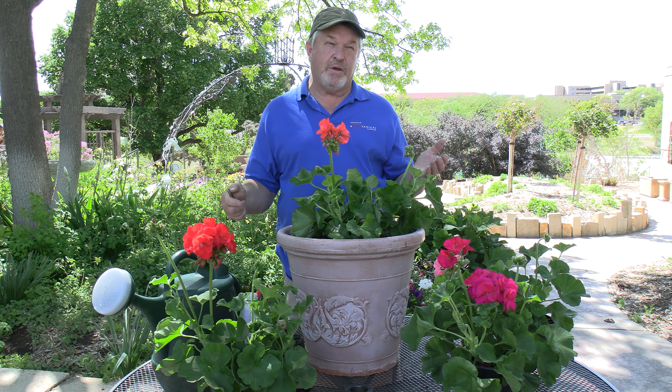The only other problem geraniums usually have is worms. Sometimes later in the summer they get a bud worm — a little worm from a moth that lays its egg right in the bud. The worm lives and eats the buds, so you'll notice your geraniums are making buds but they're not opening, or they're turning brown when they're young. The easiest way to treat this is a spray called BT — B as in boy, T as in Thomas. It's available at nurseries, it's a biological control. Mix it up in a spritzer and spray it on. It makes the worm sick and it dies — it's a stomach disease that affects caterpillars but not earthworms.